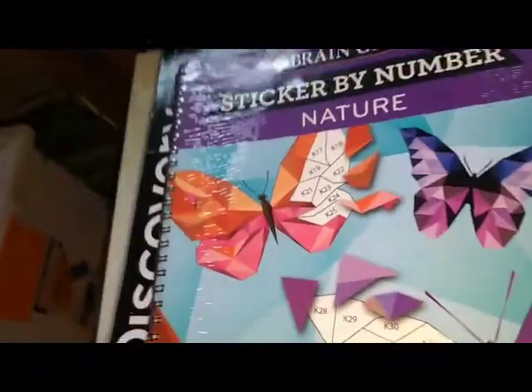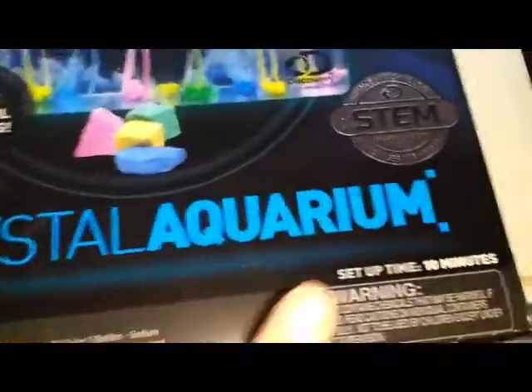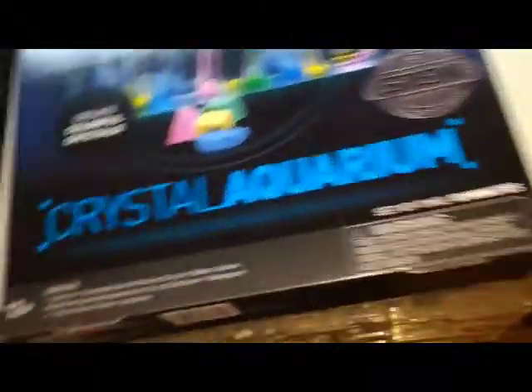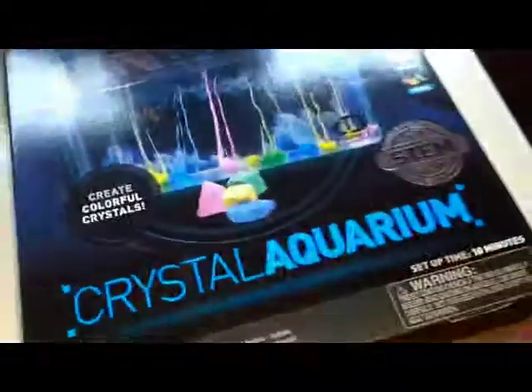So that's everything. If I didn't tell you who gave me what, it's because I didn't remember or I just forgot. I got this sticker by number book — it's nature themed and has butterflies. And this Discovery crystal aquarium kit. I'm maybe going to make another video where I randomly pick a kit to review for you guys — it might be on Instagram, it might not be. You'll find out in my next video, maybe. You guys had a Happy New Year, Merry Christmas, and all that good stuff. Bye!